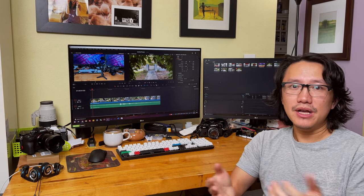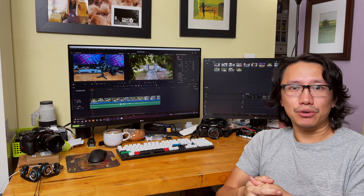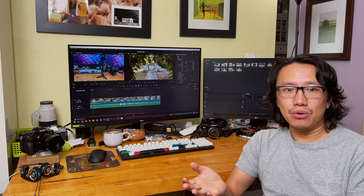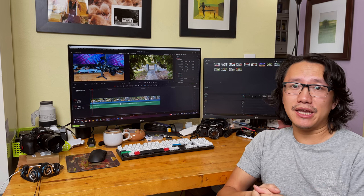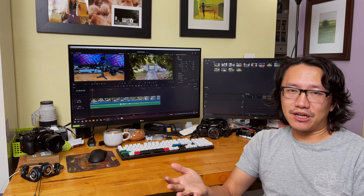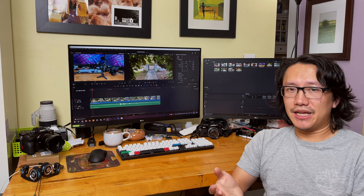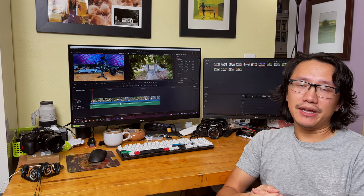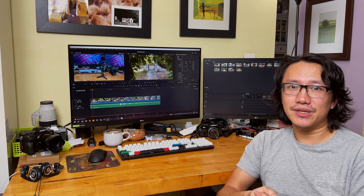This is a great gimbal for anyone who wants to get more serious about using their phone as a professional video-making or vlogging tool. If you have any questions about this gimbal, feel free to ask in the comments below. As I use it more I should be able to answer any concerns. Thanks for watching, and I'll see you in the next video.